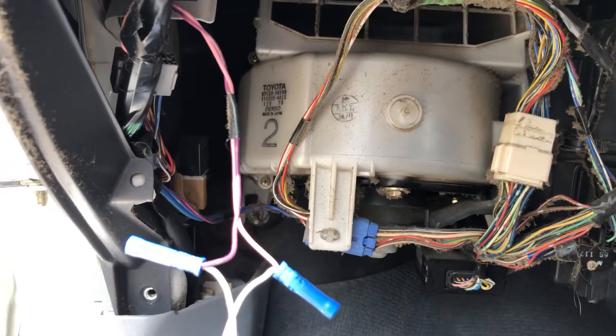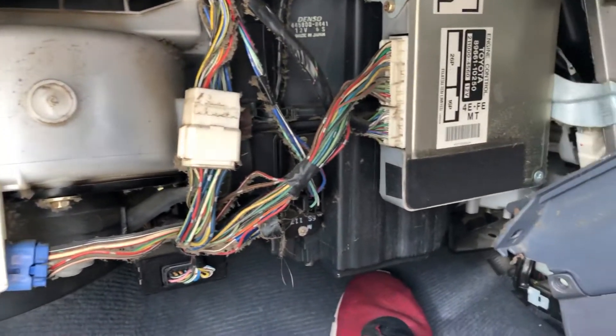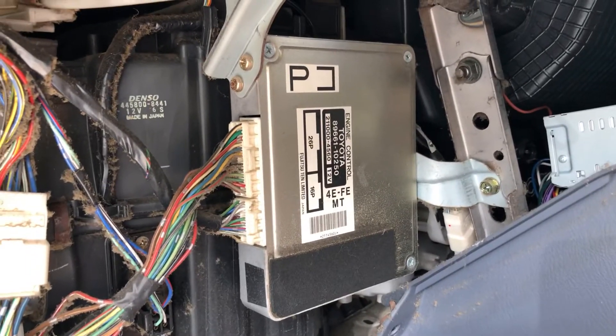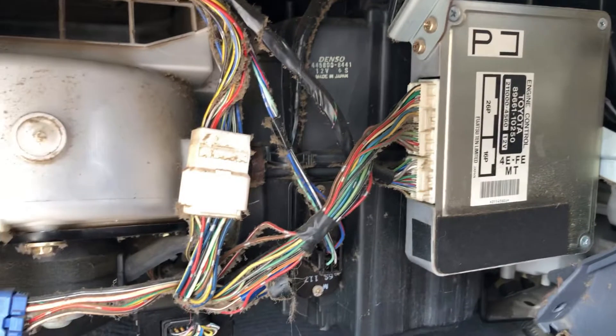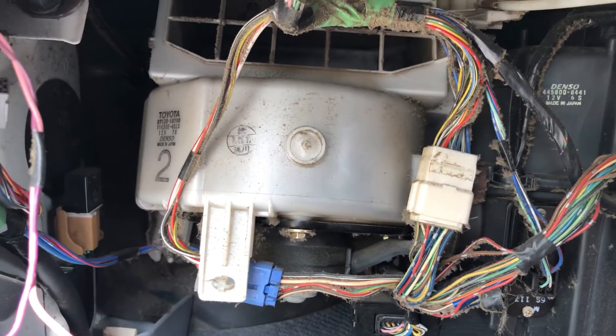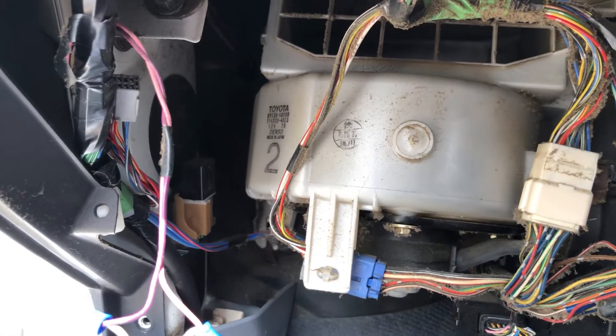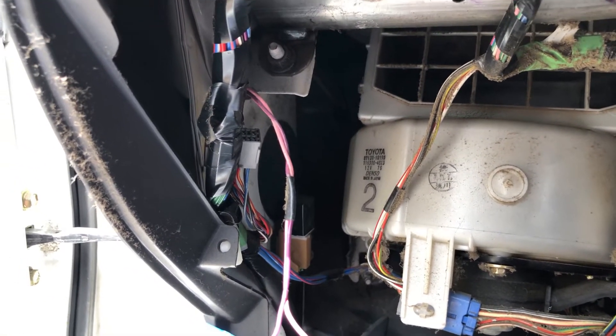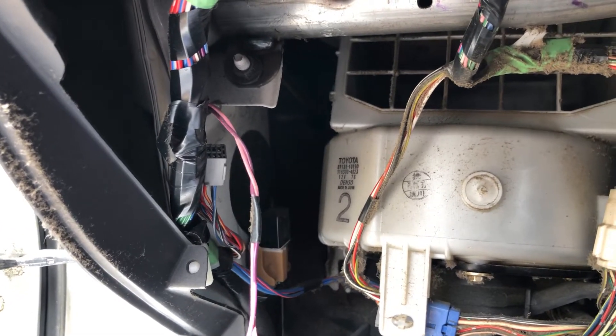That gives you full access to the fan and also your ECU. It's a bit dirty down there, a lot of dust - I'll clean all that up. I want to check the wiring for any cuts, fraying, or bad connections, and just see if we can narrow down whether there's an issue in here somewhere.